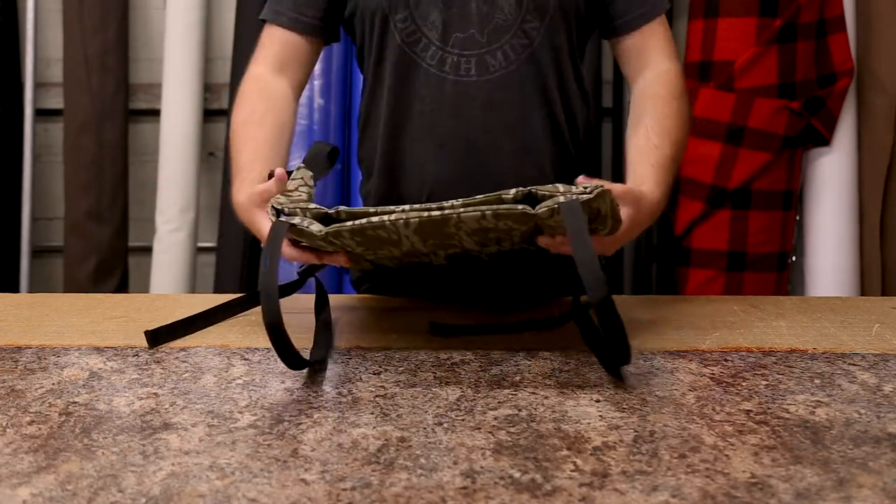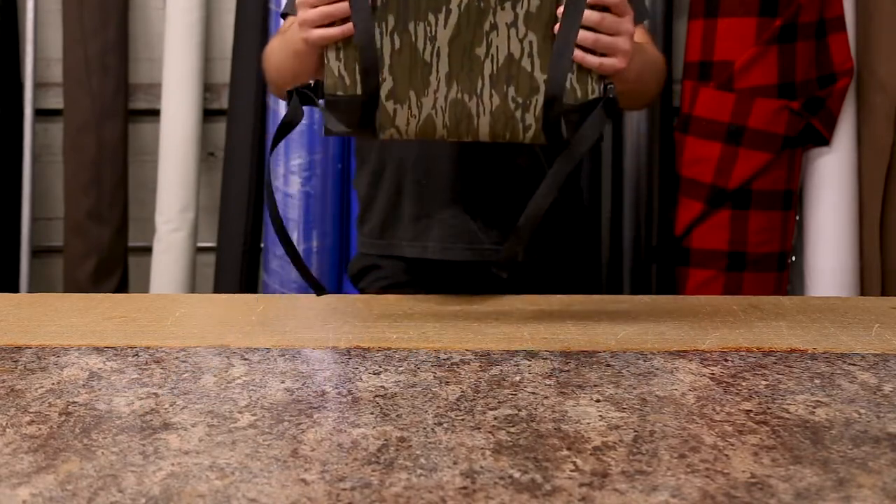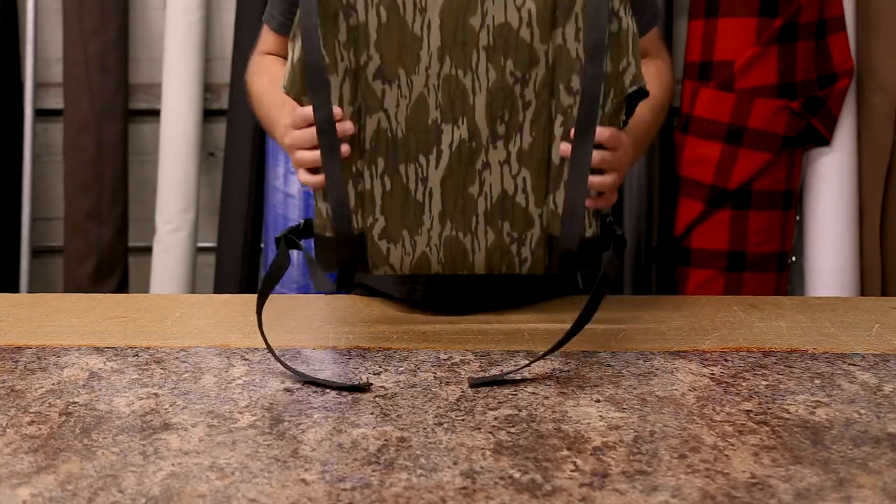It's also flat enough so that it stores easily, and if you do want to wear another backpack over this you can do that — it's going to be an extra layer of support and comfort against your back.